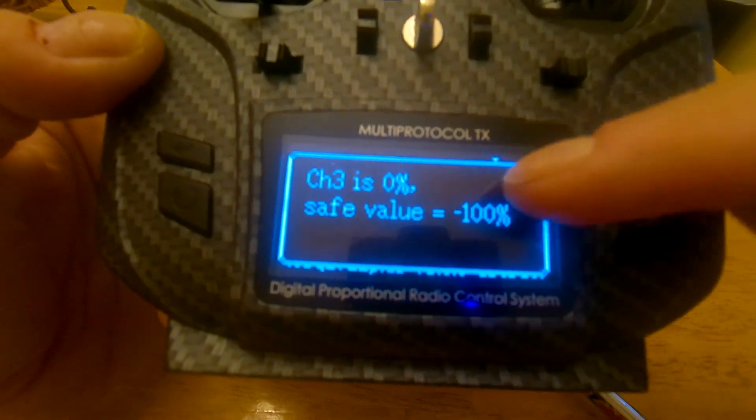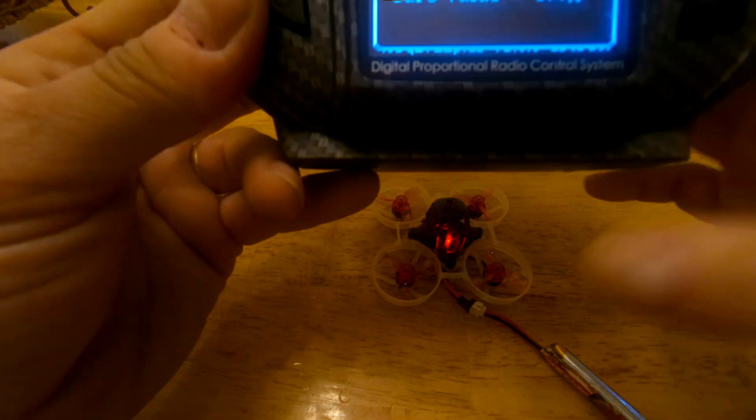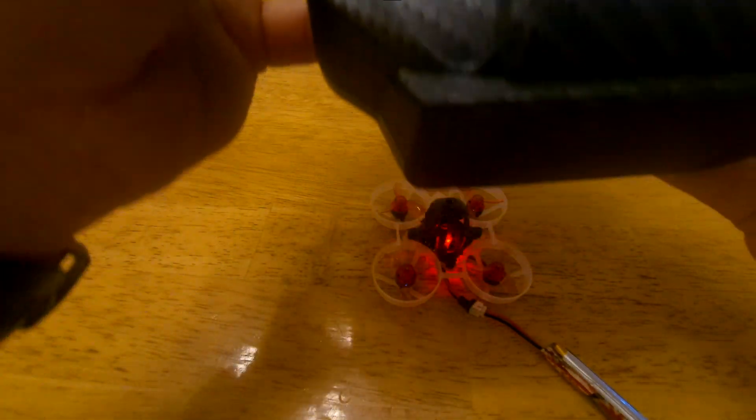I want to get rid of this. In order for the Tiny Whoop to see the controller, I have to — you see it's blinking, I still haven't seen it. So now when I hit this button here, it sees it. Everything works — right there, the props are working.